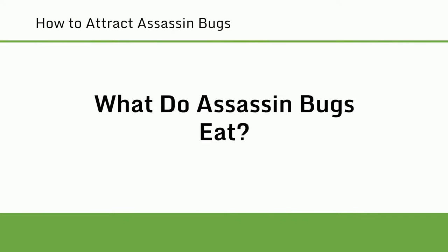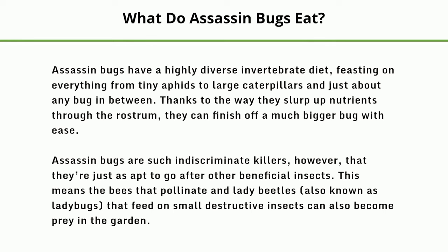What do assassin bugs eat? Assassin bugs have a highly diverse invertebrate diet, feasting on everything from tiny aphids to large caterpillars and just about any bug in between. Thanks to the way they slurp up nutrients through the rostrum, they can finish off a much bigger bug with ease. However, assassin bugs are such indiscriminate killers that they're just as apt to go after other beneficial insects, meaning bees that pollinate and ladybugs that feed on small destructive insects can also become prey in the garden.